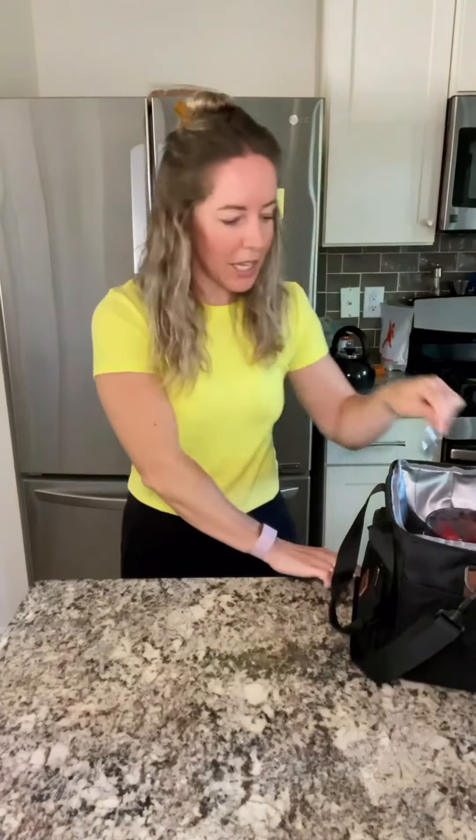Take a spoon. I have some cut up bell peppers, carrots, and hummus. I'm not usually a hummus and veggies girl, but when I pack this I actually really enjoy it.